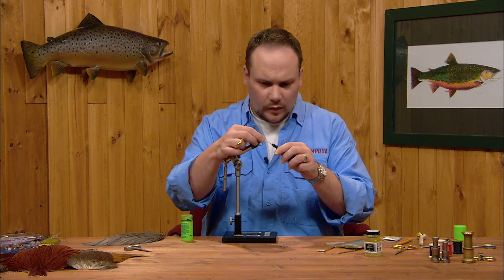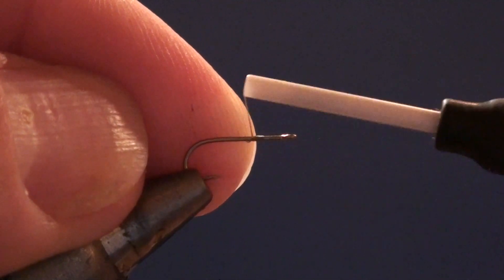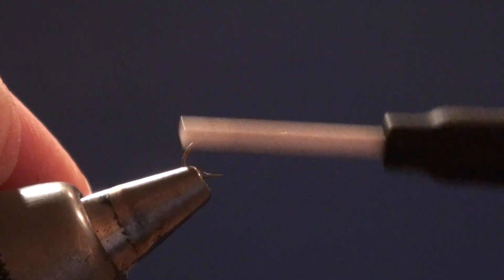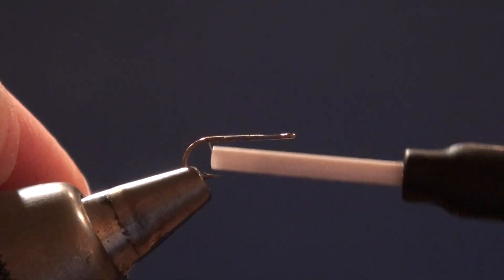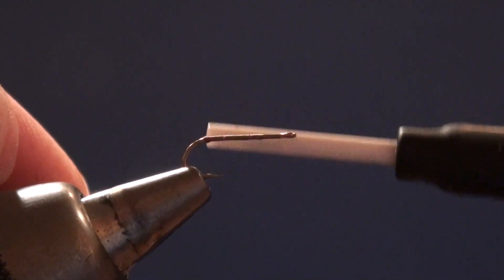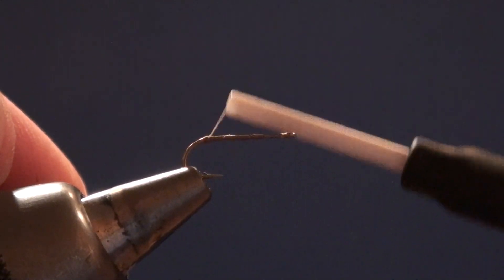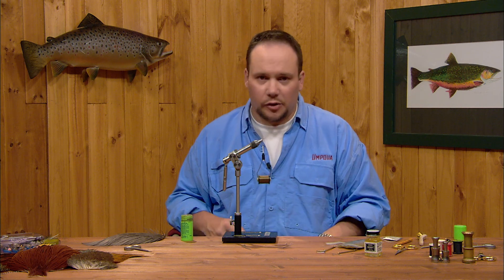To start on this fly, I'm going to put the thread about midpoint on the hook and wrap back to the bend. When I get to the bend on this hook, I want to build just a small nub of thread. I'm going to pile up 4, 5, or perhaps 8 to 10 turns — depending on the size of the hook — to make just a little bump of thread right at the apex of the bend.